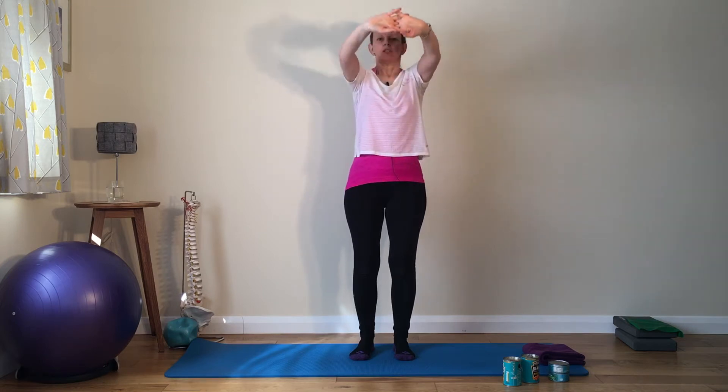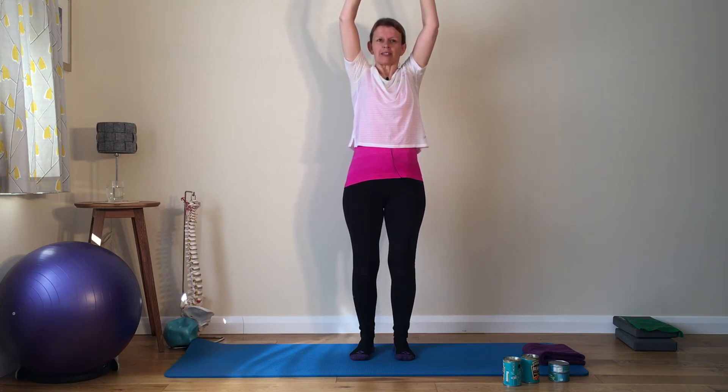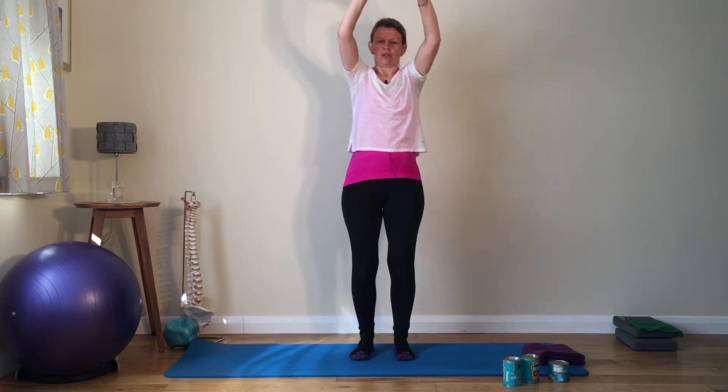Breathe in to prepare. Breathe out as you reach the hands up to the ceiling. Breathe in to hold. And breathe out to return. Breathe in to prepare. Breathe out, forcing that air out of your lungs as you lift your arms up — head stays still. Breathe in to hold, reaching the hands a little bit further up towards the ceiling, keeping the ribs down, centre's set. Breathe out as you bring them down.